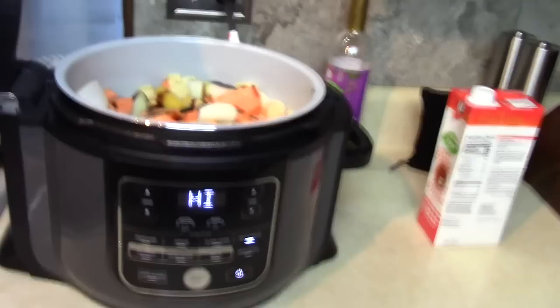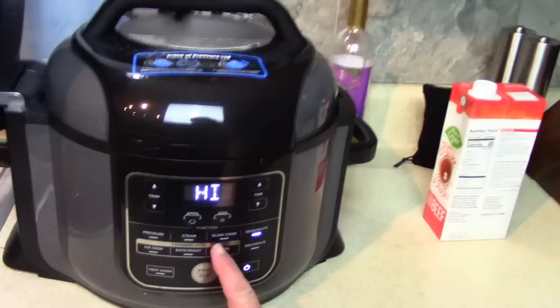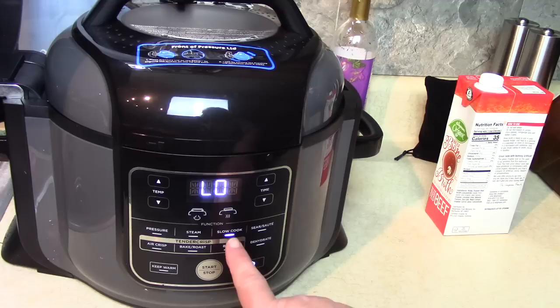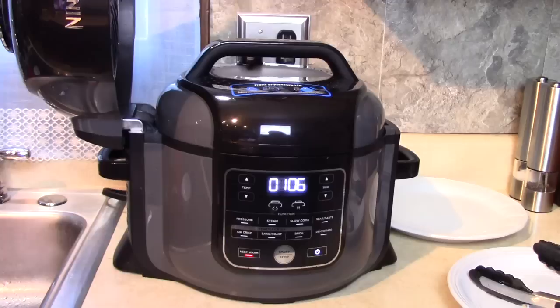Now the Ninja Foodi has a couple of different lids — it has the lid that browns like an air fryer, which is attached to the pot, and the other lid is the pressure cooker and slow cooker lid. It's not going to be cooked under pressure; it's going to be cooked in the slow cook mode. I'll change it to slow cook, set it on low, and turn the time up to nine hours — that's about the time I'll get back home. Press start, and that's all there is to it. We'll be coming home to a nice delicious meal.